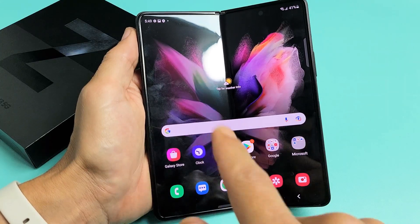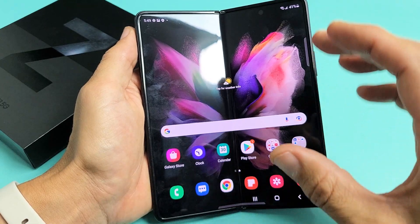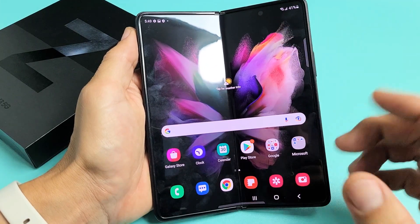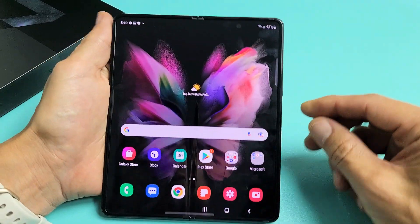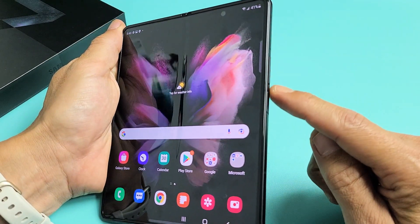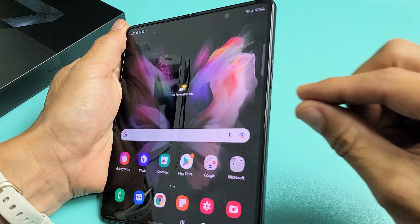I have a Samsung Galaxy Z Fold 3 here. I'm going to show you how to take a screenshot as well as how to take a scroll capturing screenshot. So first thing is how you take a screenshot — the easiest way is this. What you want to do is press and hold two buttons: it's going to be the volume down and the power button. You want to press both buttons at the same time and let go quickly.